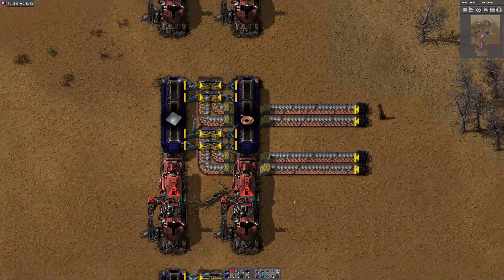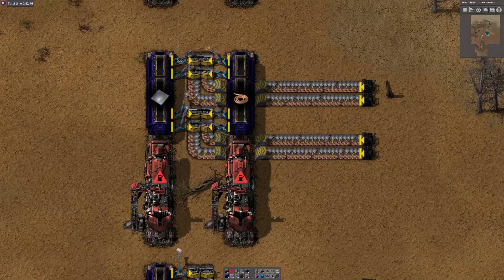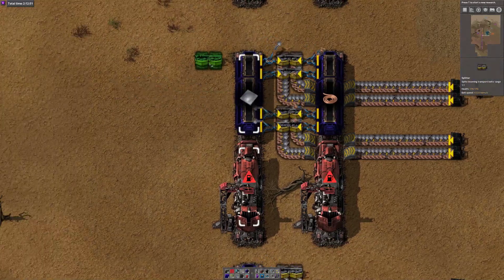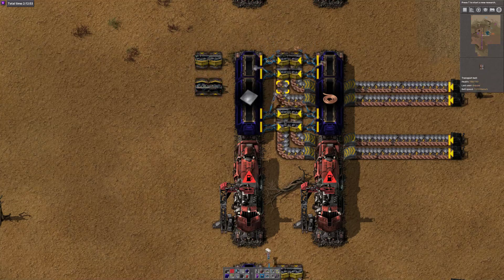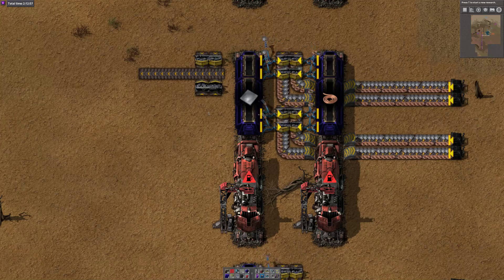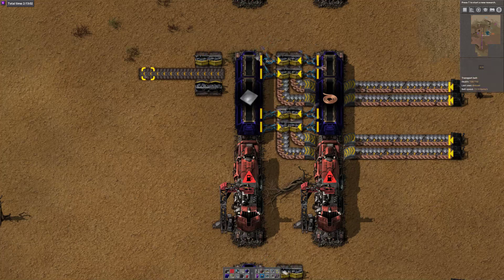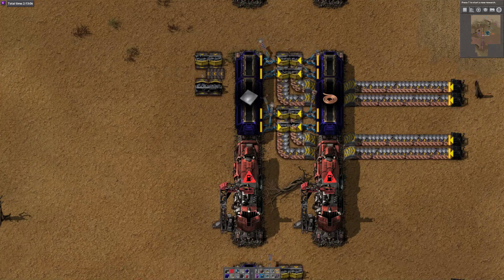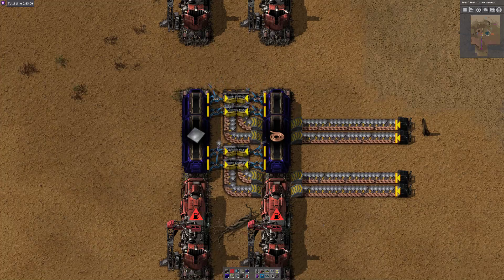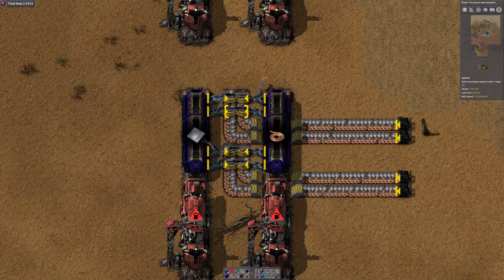For multiple carriages this obviously doesn't quite fit. The yellow version produces nearly saturated belts by double inserting. We couldn't insert items mixed because you'd end up with interleaved coil and copper on both sides, and when the machine takes unevenly from them you'd end up with one being consumed and the other backing up.